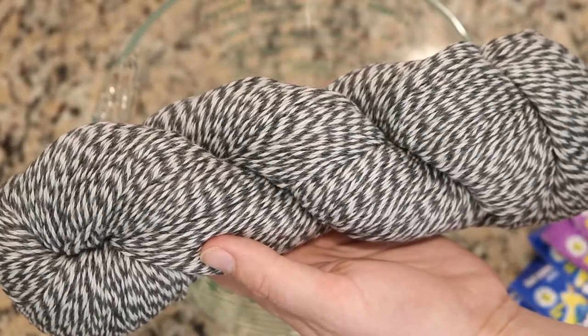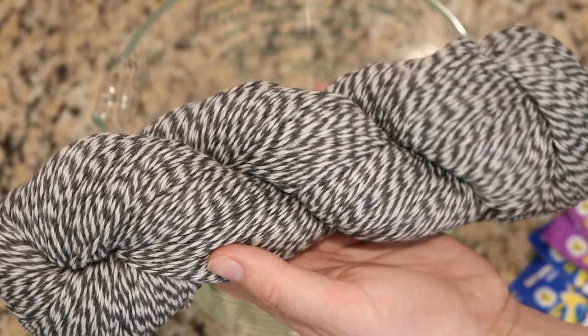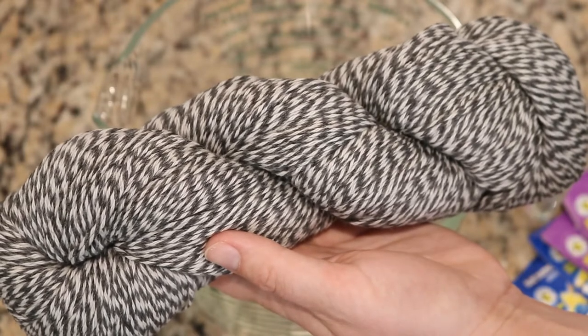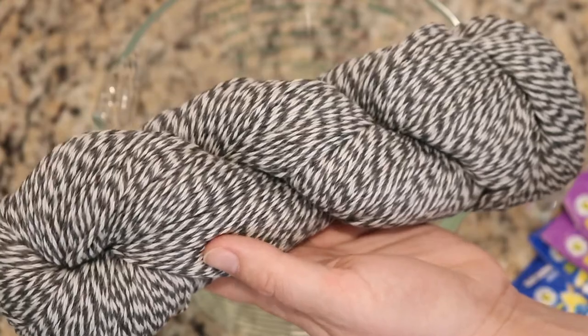This is the Marled Sock Yarn Base from Dyer Supplier, which has this beautiful gray twist, with two plies that are a darker gray and two plies that are a lighter gray. The yarn is 40% merino wool, 40% Peruvian fine highland wool, and 20% nylon.